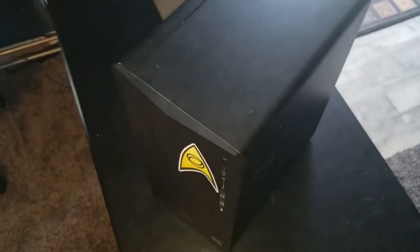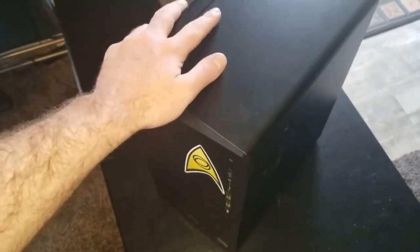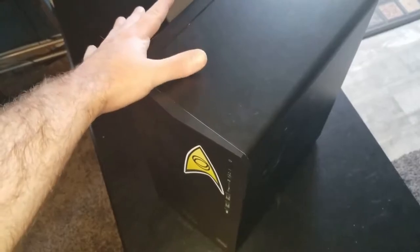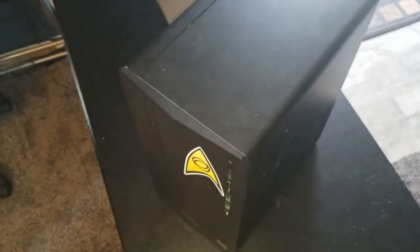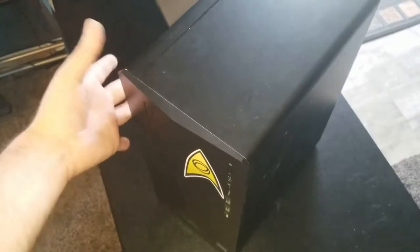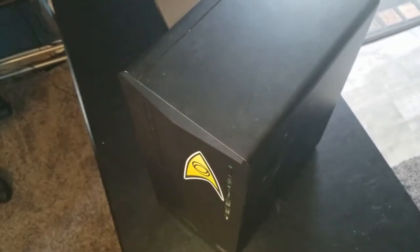Greetings everybody. Join me again with the HP Pavilion Gaming Desktop. In my previous review video I said I was going to show a hack with the fan on this, because I was having some problems with heat in the case. So I decided to bust this out, see how well it goes, and kind of go from there.